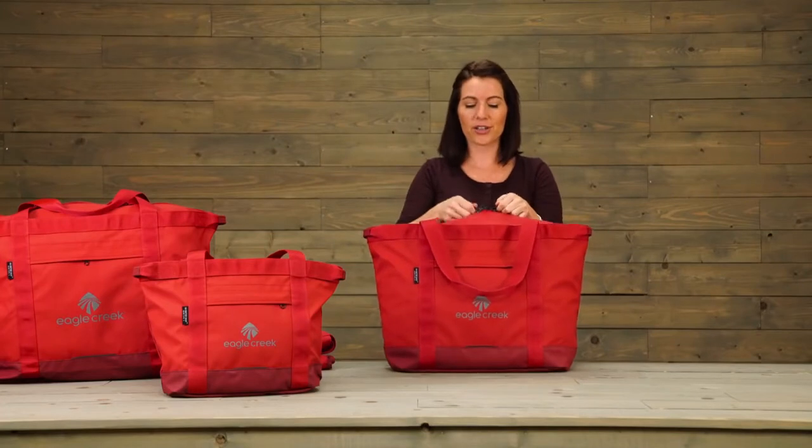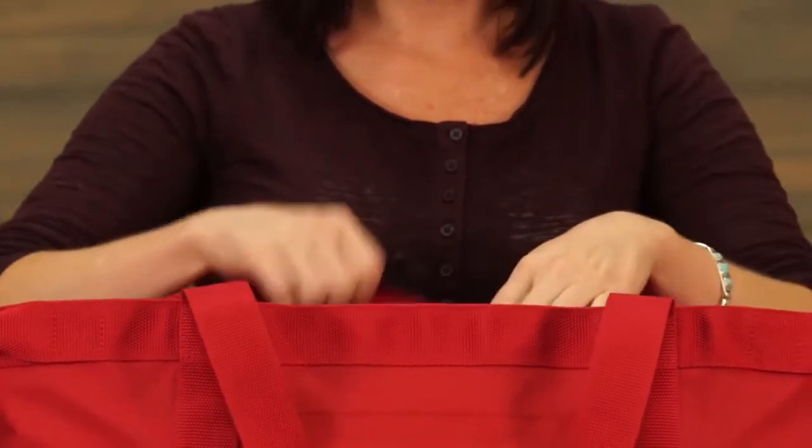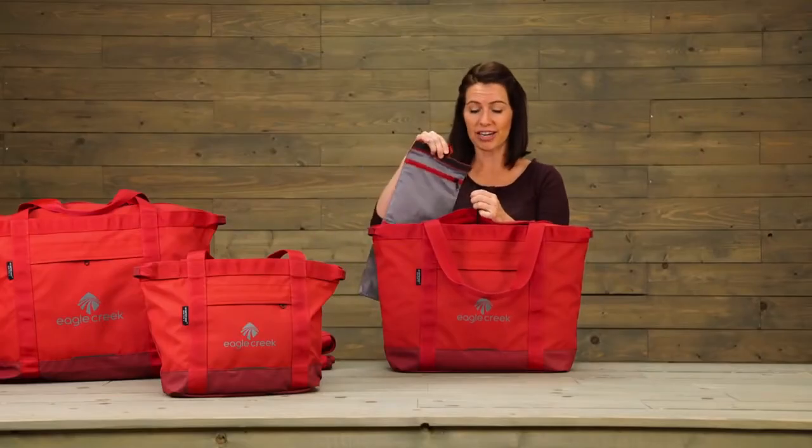Now on the tote, there are two-way lockable zippers that help you to secure the contents. And inside, this is the snap hook, which is where you can attach the organizer compartment.